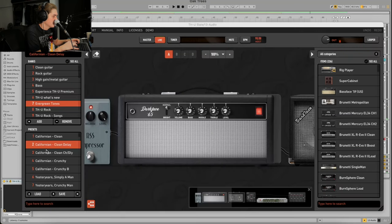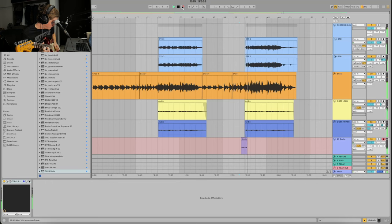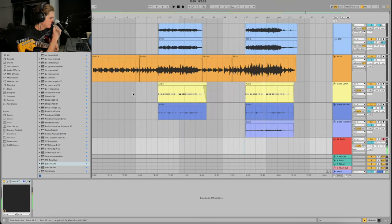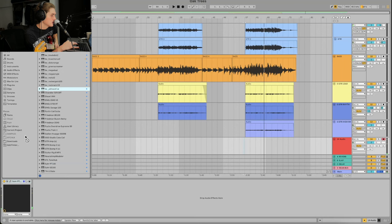I've got this Californian Clean Delay I haven't tried yet — that sounds pretty good. Next I'm going to try the PT Sir — it's a bit crazy, but they have great little effects racks that change impulse responses. That sounds good; I'm going to throw a Yellow Drive on it before that.